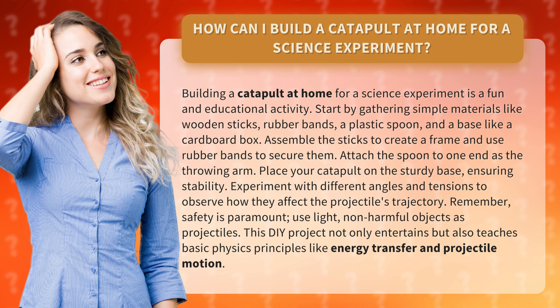This DIY project not only entertains but also teaches basic physics principles like energy transfer and projectile motion.